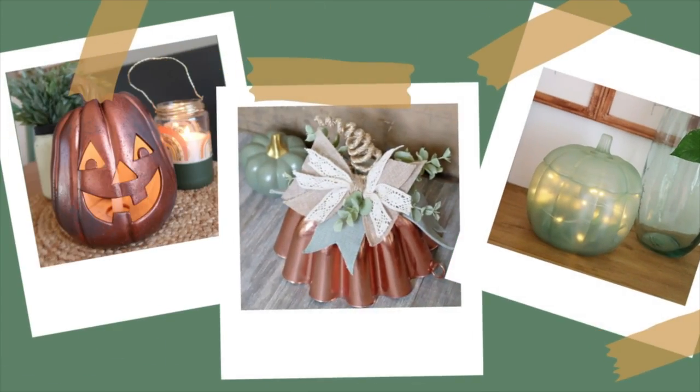But that's it — those are my thrift store pumpkin crafts for this fall. I hope you enjoyed watching along with this video. Until next time, happy making.